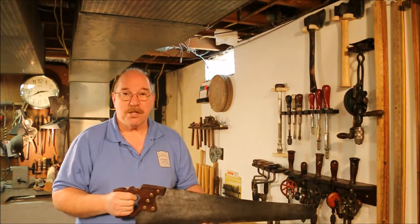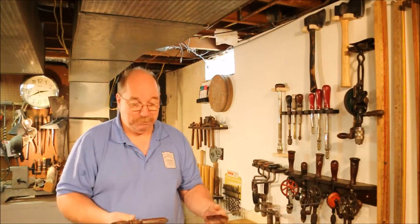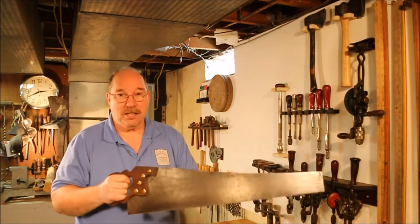Hi, I'm Old Sneelock. Welcome to another episode of Old Sneelock's Workshop. Back on the wheelbarrow project, I'm cutting out the handles today. For this job I'm going to be using my eight point branch Disson D8 handsaw — a fine old piece of equipment that cuts straight and true.